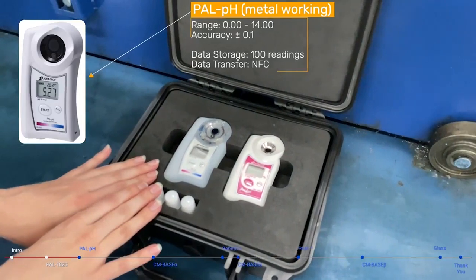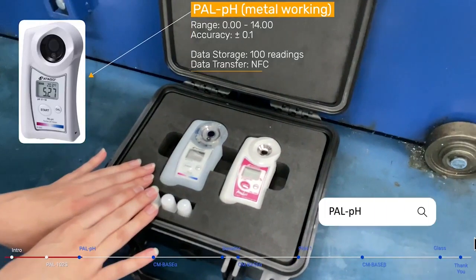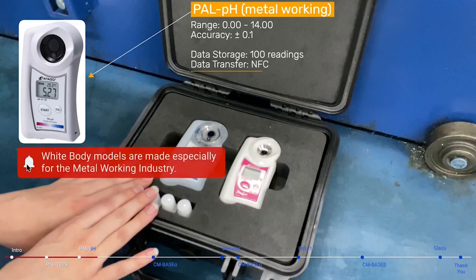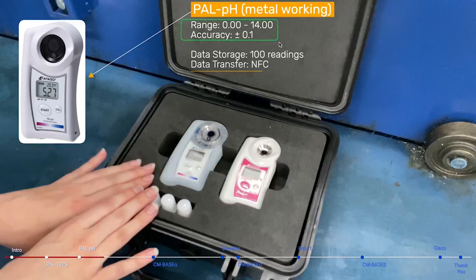Second is the PAL-PH droplet style pH meter. This model is a completely new design featuring a flat electrode for higher durability and ease of cleaning. This model also does not have any consumable internal KCL liquid, so there's no need for replacement. It was also recently upgraded to better material that is more resistant against amines and cutting oil. The PAL-PH has a standard pH range of 0 to 14 and an accuracy of plus or minus 0.10, and will also come with the NFC data transfer feature.